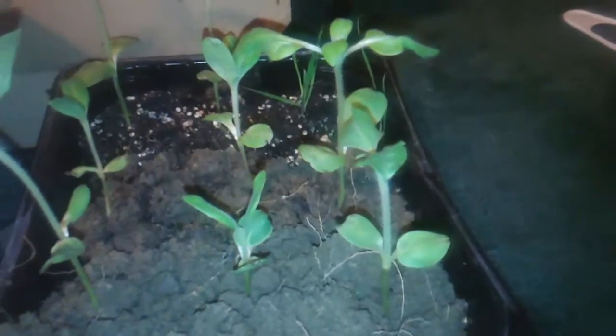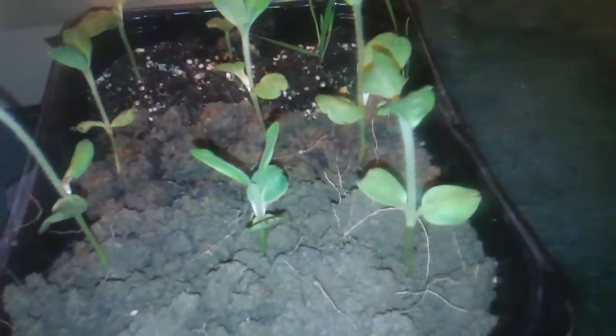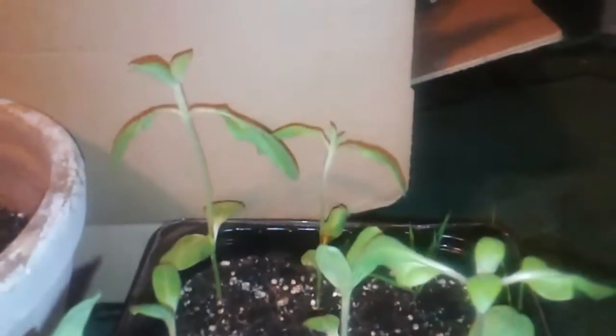As you can see, this one right here hasn't really come up too much. They're getting ready to shed their first leaves — the starter leaves — pretty soon. Anyway, just wanted to give y'all an update on the sunflowers. They're growing and they're growing pretty good.